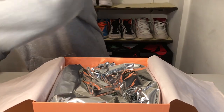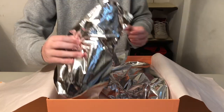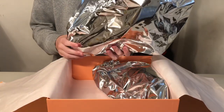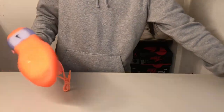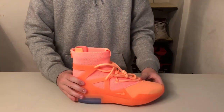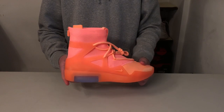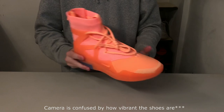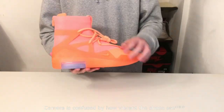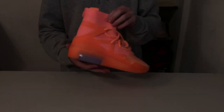Now moving on to the actual shoes. They're individually wrapped in bags. Here are the shoes themselves. You've got this very, very vibrant orange color — the camera might not pick it up, but it's very orange. It's not pink or red, which it appears as in some pictures. And the caging on it is the same tone as the fabric, although it may look different.